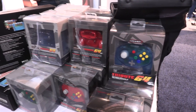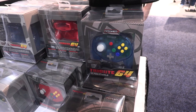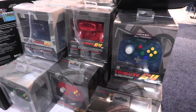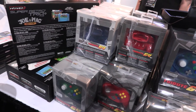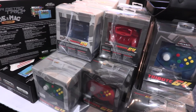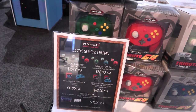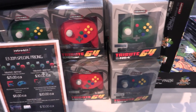Hey guys, I'm John from Retrobit and right here what you're seeing is our Tribute 64 controllers. We just came out with these. We have the USB version on the right here and the N64 port versions on the left. They're a reimagining of the Cori controller from back in the day with a little bit of a modern twist on it. It's a much better analog stick than what's on the market right now and you can pick them up right now.